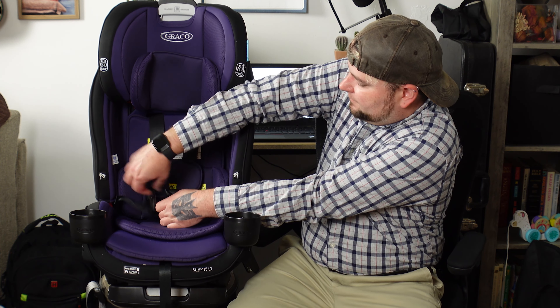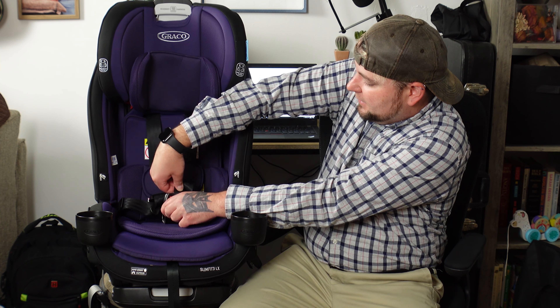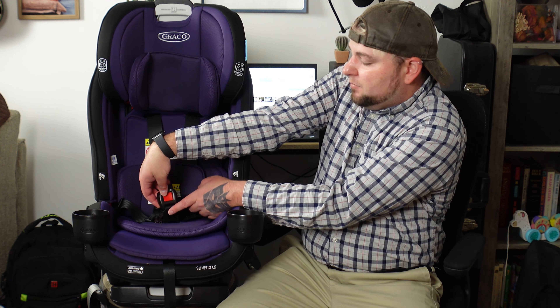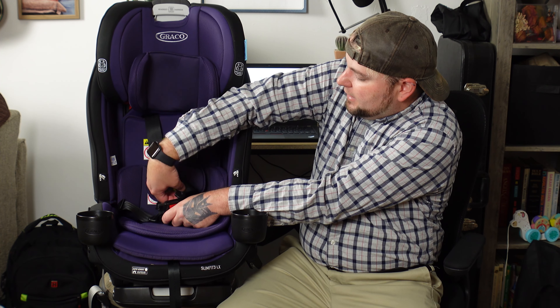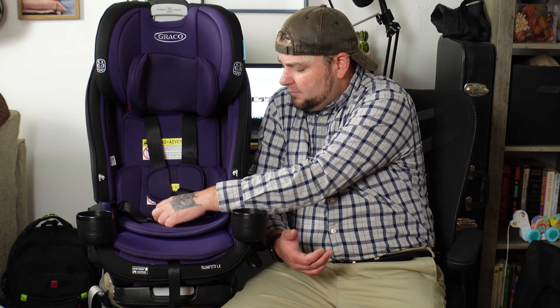Now let's talk about what we don't like. The bottom buckle — the crotch buckle that the harness snaps into — is not adjustable in length. Scarlett has pretty thick thighs, so when you snap these in, the plastic goes right onto her thighs. There are three slot positions you can move it to, but that doesn't really solve the issue. It would be nice if this buckle had an adjustable length so you could bring it up an inch or two. The Extend to Fit has a longer buckle, and I don't understand why they went with a shorter one on this model.